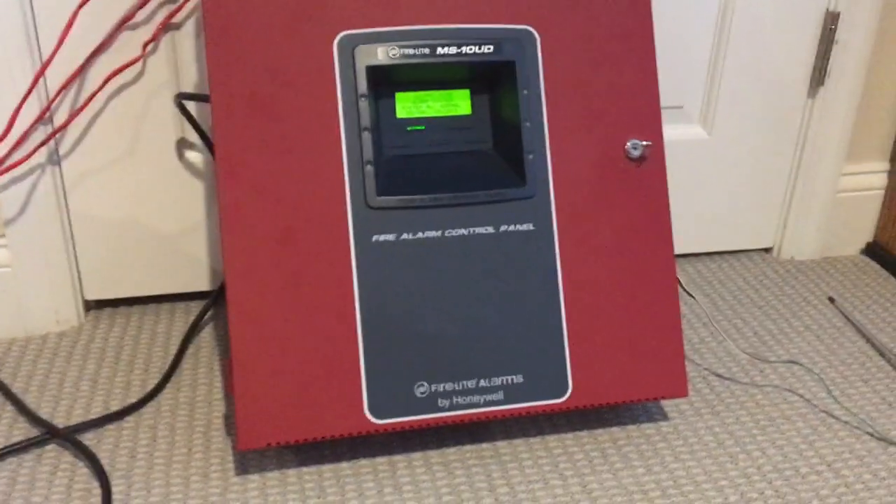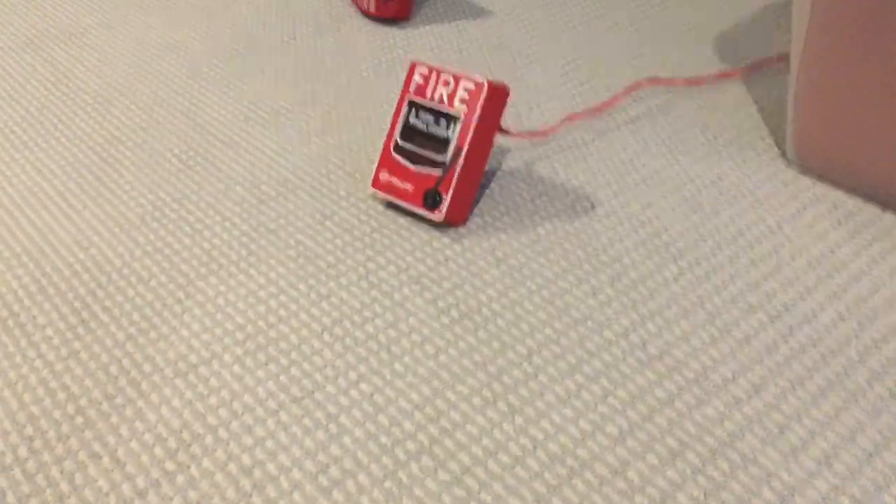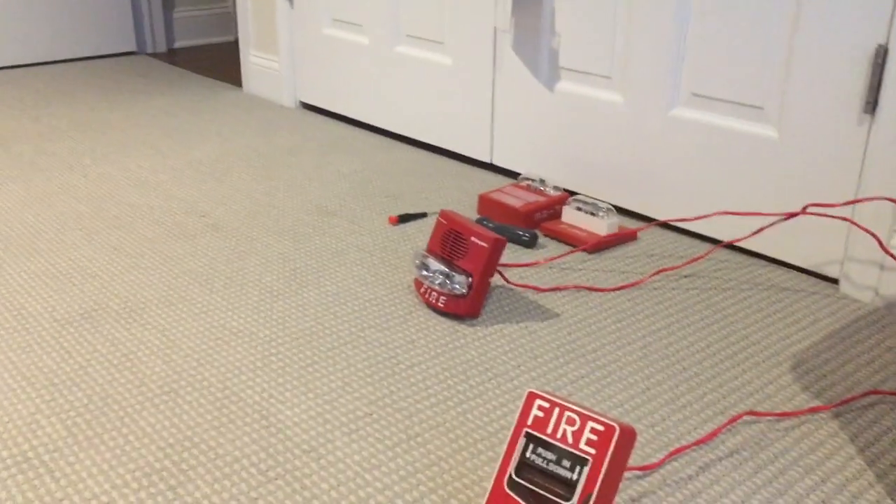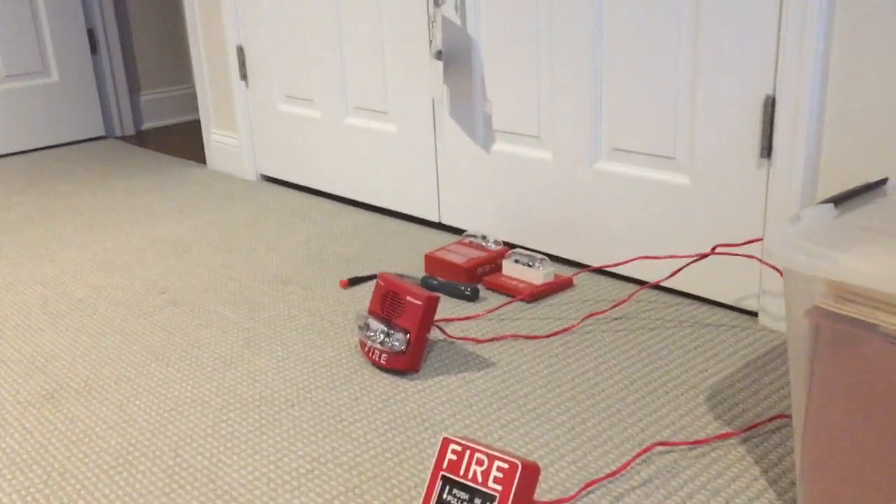Time for another quick system test. Still have the same panel, same enunciator, I have the same pull station as well, but I took off the AS and the RSS and replaced it with my Simplex 4903-9426 for 4-wire true alert.